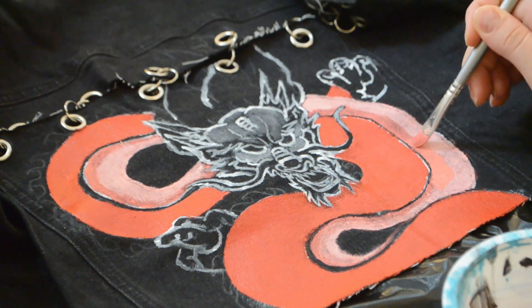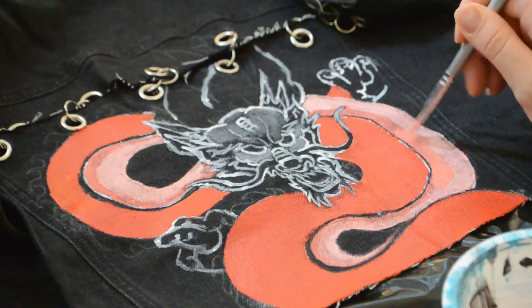For the belly of the dragon I decided to mix the red and white paint together to create a pink. This is a great way to add some dimension.